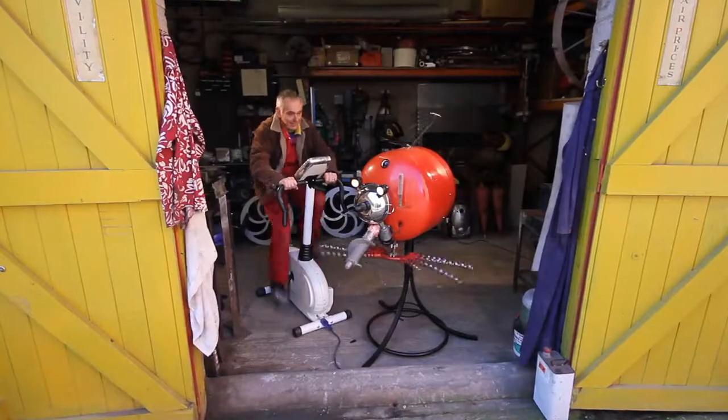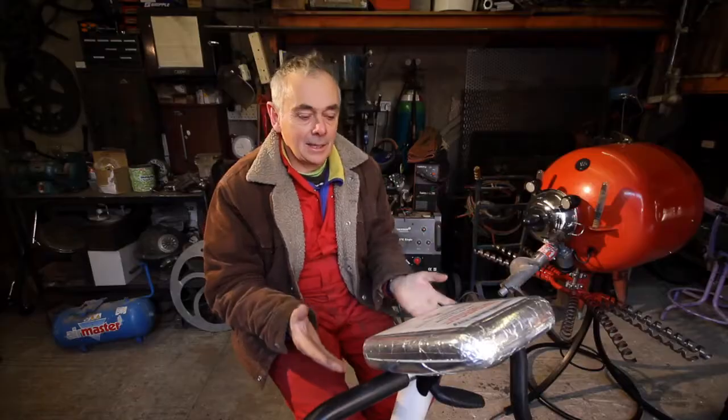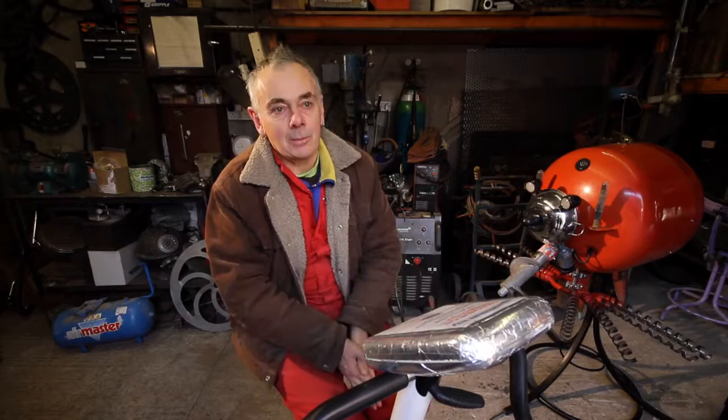We're in sunny Wirksworth. This is my studio, my main studio where I do all my metal work and stuff.